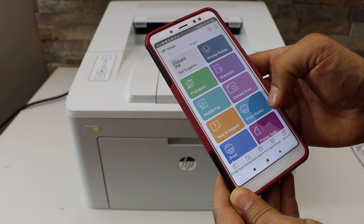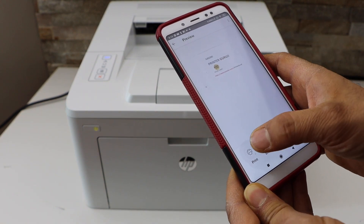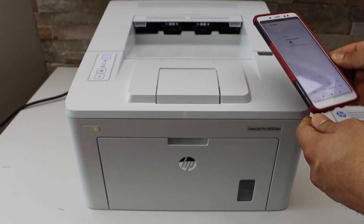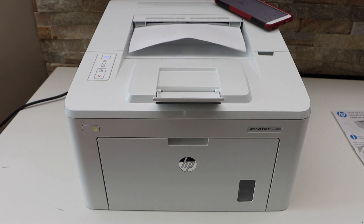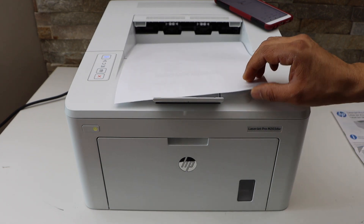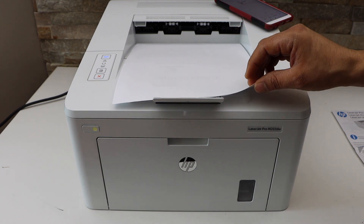To print anything, click on 'Print Document', open any document you want to print, click the print icon, and click the print button. This is how you can do the WPS setup and start using the printer.